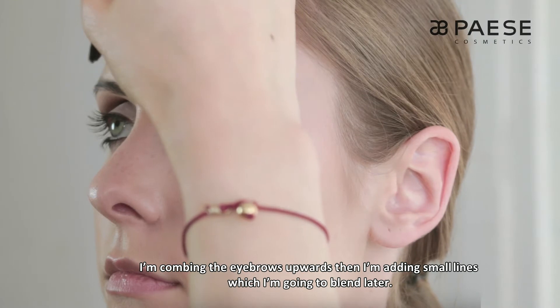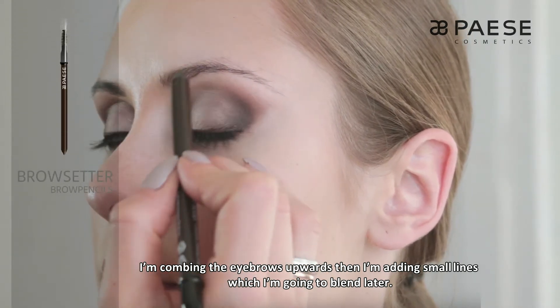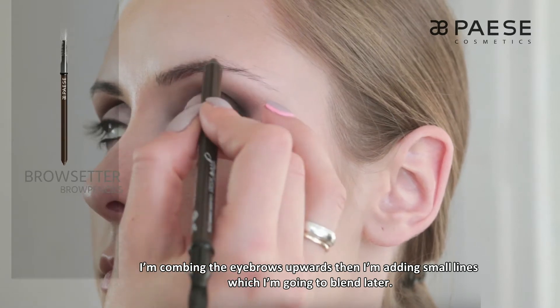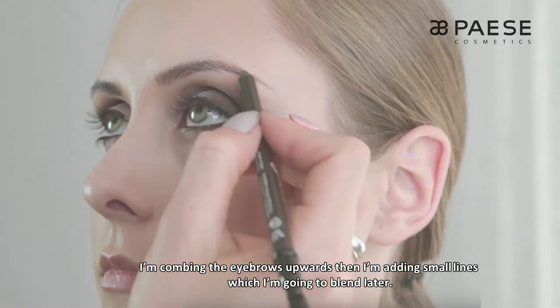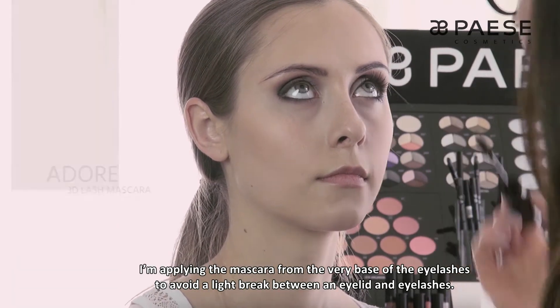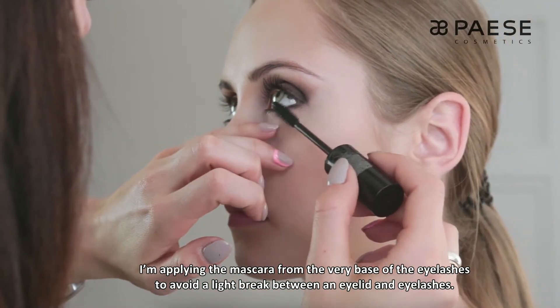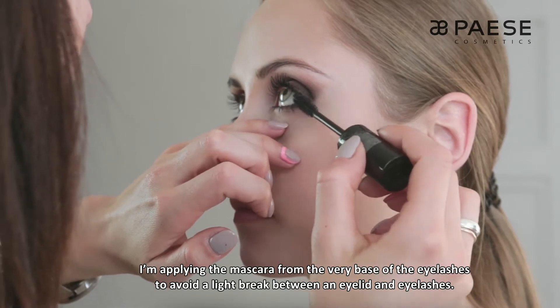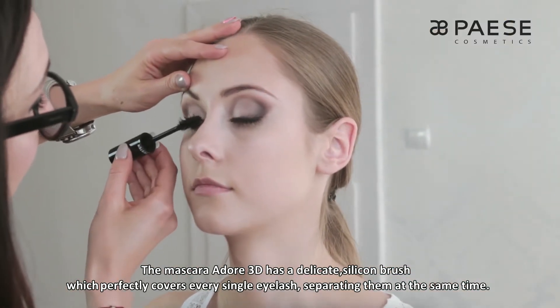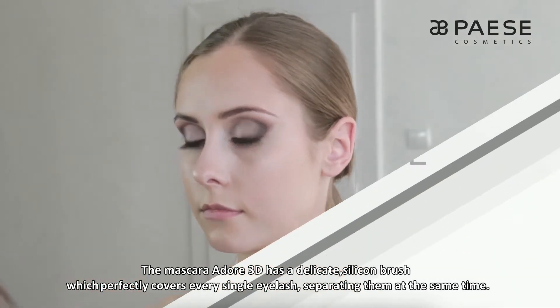Zaczesuję brwi do góry i namaluję teraz małe kreseczki unosząc optycznie łuk brwiowy, które później rozetrę. Rzęsy tuszuję od samej nasady, żeby nie było przerwy między powieką a rzęsami. Tusz Ador 3D ma delikatną silikonową szczoteczkę, która świetnie tuszuje każdą rzęsę, jednocześnie je rozdzielając.